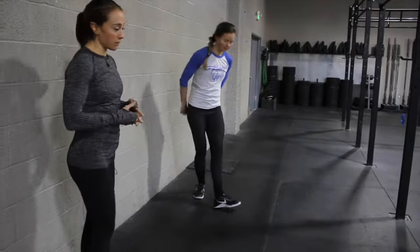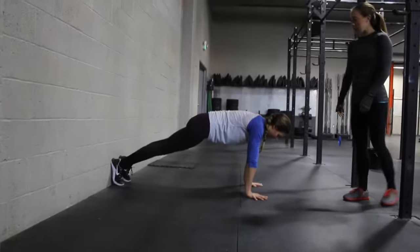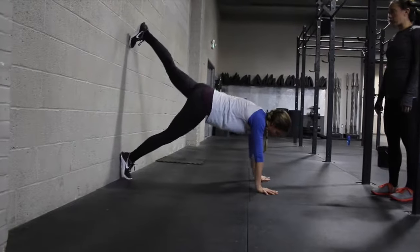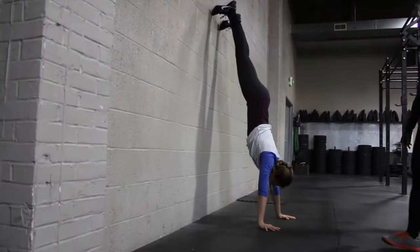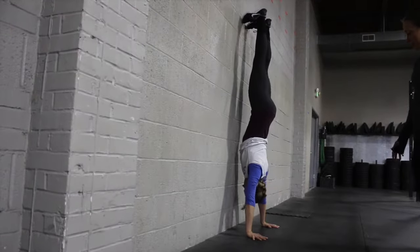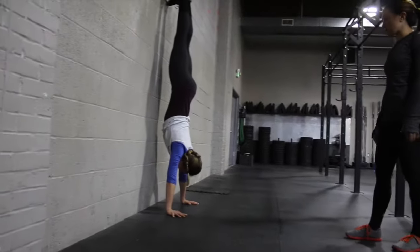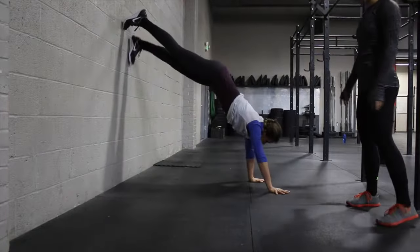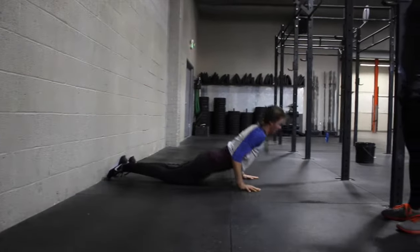Alexa is going to demonstrate some wall walks. She's going to start at the top of the push-up position with her feet up against the wall. This is going to be nice and controlled. She's going to walk her feet up the wall, and as she does, she's going to walk her hands towards the wall. The goal is to get into that perfectly vertical position where her nose is touching the wall and her hands are straight over her shoulders. As she comes back down, she's going to walk out just as controlled as she walked up — walking her hands out, walking her feet down — and she's completed her wall walk.